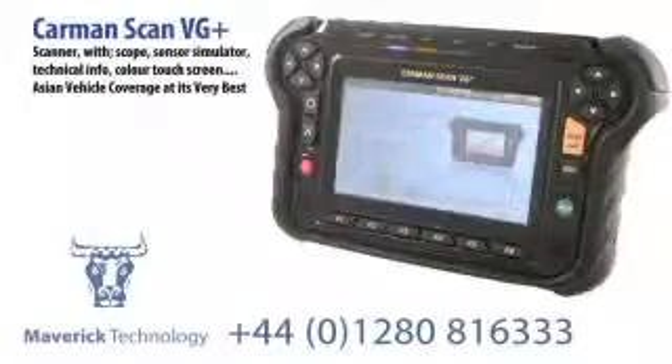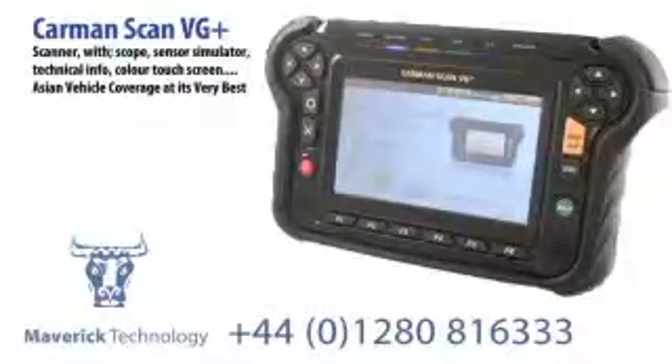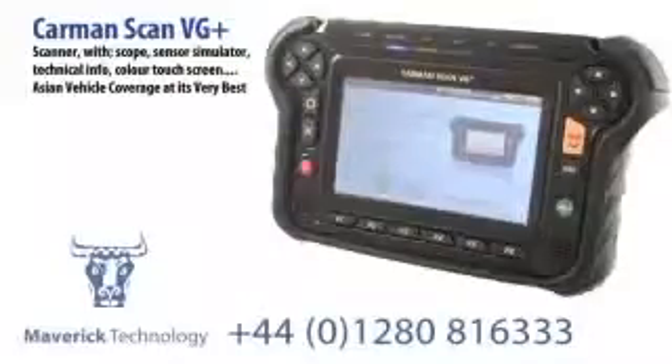So that's the VG+. The most comprehensive Japanese Asian vehicle coverage you can find anywhere. Fantastic European coverage as well, plus 4 channel scope, built in technical information and wiring diagrams. Thank you.